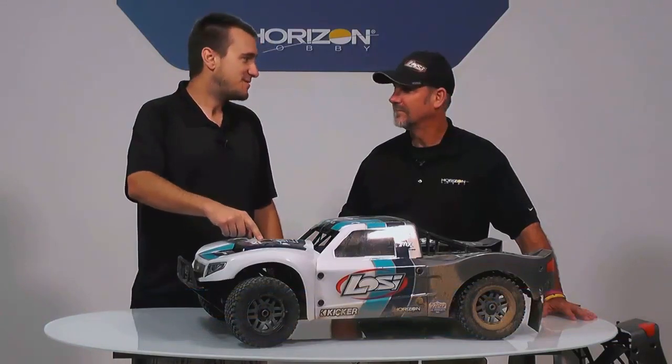We wanted to bring out the big bad boy first — the 5T 2.0. I know there's been a little bit of rumblings; people have been kind of thinking it's coming. Here it is. Scott, you want to talk about this a little bit?